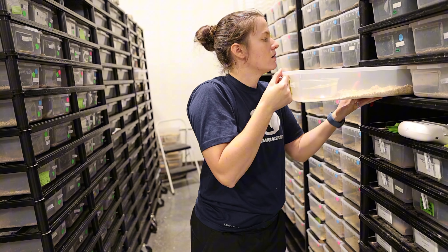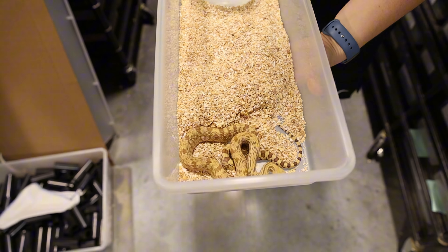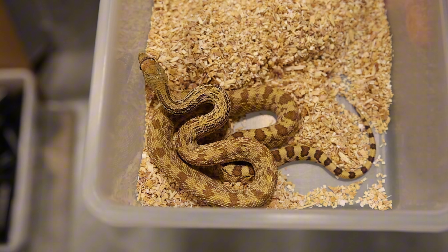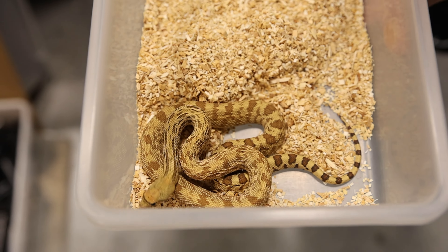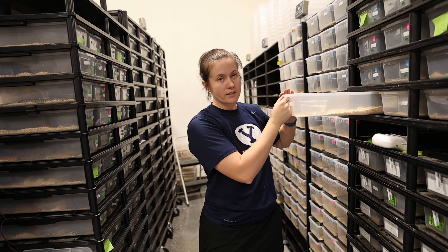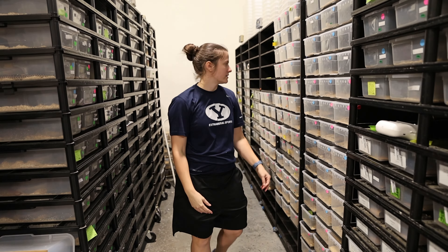I didn't even post about these guys yet, but I have a couple of forks that did turn out really nice. So if you're looking for a couple of nice orange snakes that also have potential to get really big, I've got a couple of those and they look really nice.